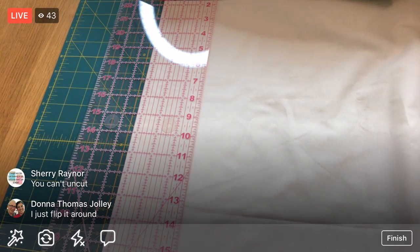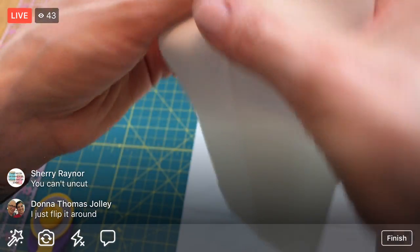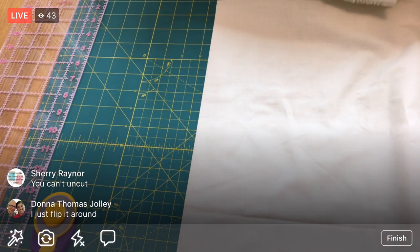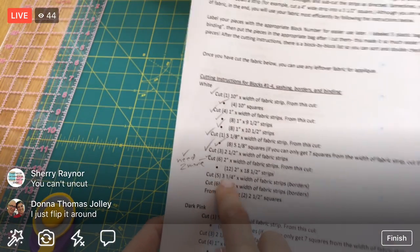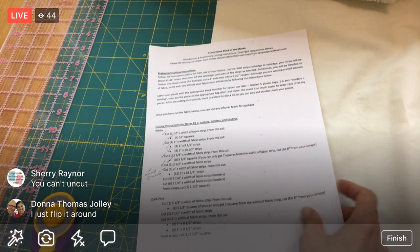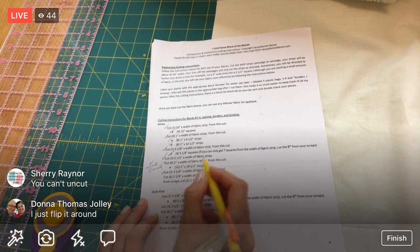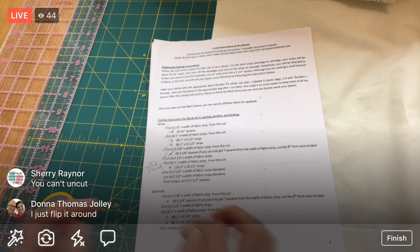Those pieces are done. I don't need to cross-cut those - they're completely done, so I can fully check those off. The three-and-a-quarter-inch ones are complete. Now we need six two-and-a-quarter-inch pieces for the border as well. I think I might scooch my fabric down - I'm getting awfully close to the edge.